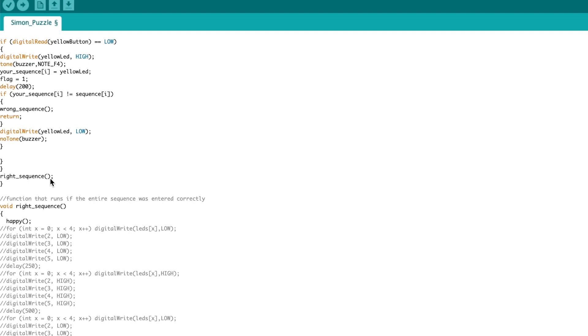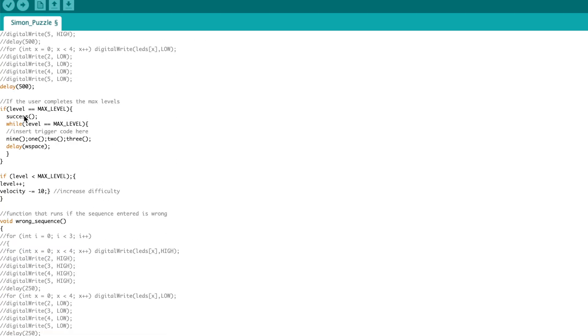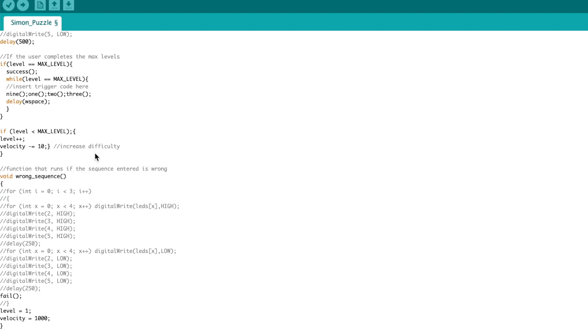The right sequence function is simply my little happy tone — I commented out the original code which flickered the lights, as I found tone feedback more intuitive. The last thing it does is check if it's reached max level. If it has, it plays the success melody and then goes to a while loop. This while loop is where you put the code you want triggered — I included some Morse code functions, but you could put anything in there for whatever you want to happen when the puzzle has been solved. If it hasn't reached max level yet, it increments the level every time you have a correct sequence so that the sequence gets longer.